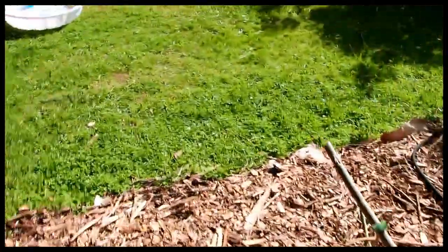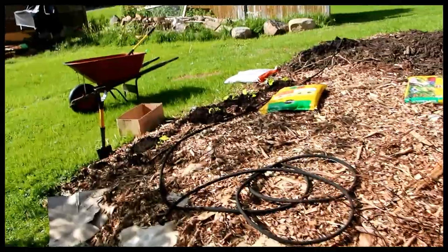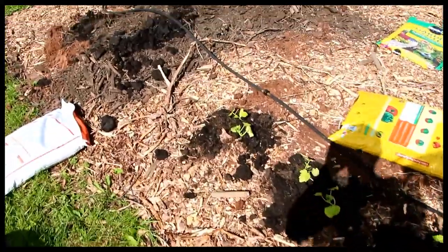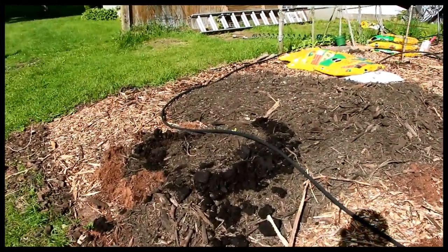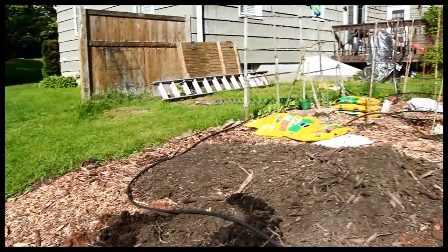So far this is working out, and I'm going to do some videos throughout the summer. That way we get an idea of if this is ultimately going to work or not. There's some zucchini over here. And on this pile of mulch here I've got a couple of watermelons. And Katrina's got pole beans over there.